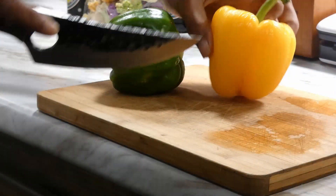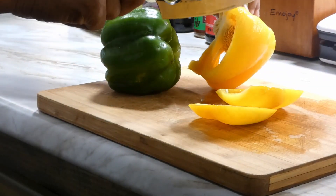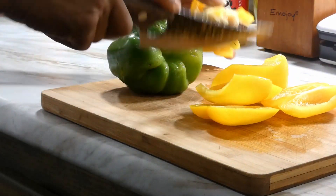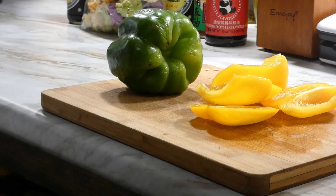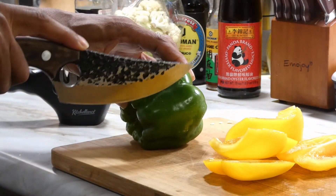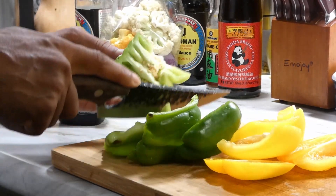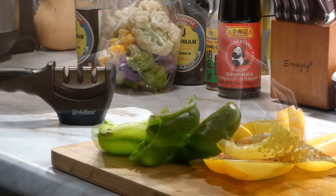We're gonna start off by chopping up our veg, so let's go ahead and get this bell pepper chopped up. We're gonna go down each side first — the yellow one. My knife is just a little bit dull, let me go ahead and hit it on this knife sharpener a couple times. Then we gonna move on to the green one. That's a whole lot better — a sharp knife is your best friend in the kitchen.